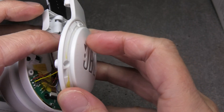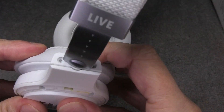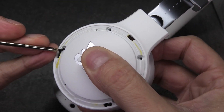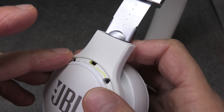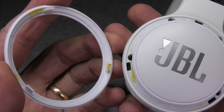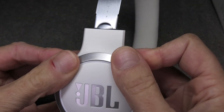Now we can reassemble everything. When putting the cover back on, make sure none of the wires are in the way and getting pinched — then put the four screws back in. When reattaching the small plastic ring, look for the three holes and the three pins on the ring so they line up and the ring fits right. Then for the bigger silver ring, the three tiny clips are supposed to go into the corresponding holes.